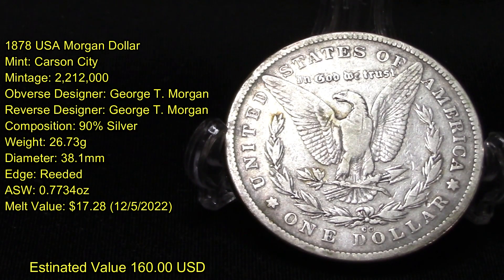The estimated silver content is 0.7734 ounces. It has a melt value as of today's date of filming of $17.28. Its estimated value at auction on eBay is about $160 United States funds. It's a pretty looking coin.